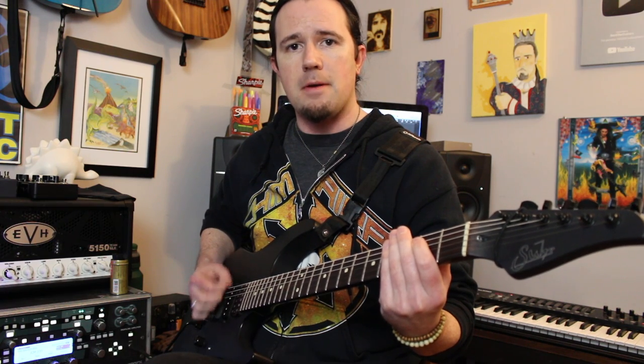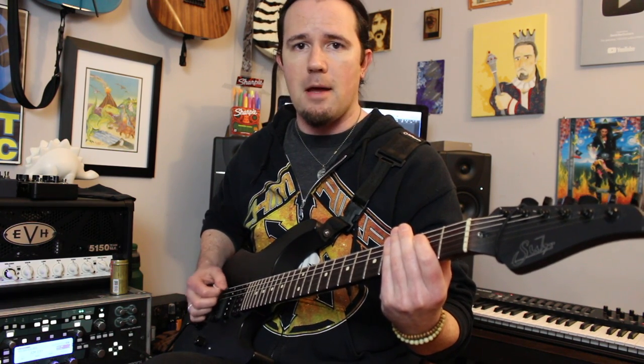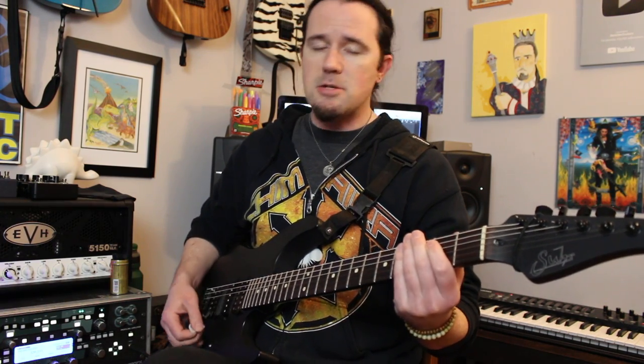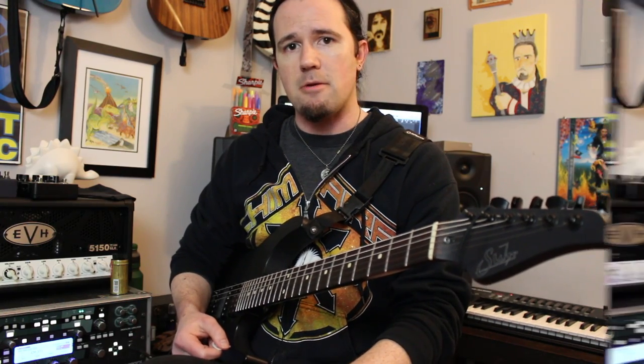The pick stroke pattern is: down, down, up, down, down, down, down, down, down up, down, up down, down, down, down, down up, down, up down, down, down up, down, up. It's essential to play it that way, otherwise you're going to have up strokes landing on down beats and stuff like that, and it just doesn't sound right.